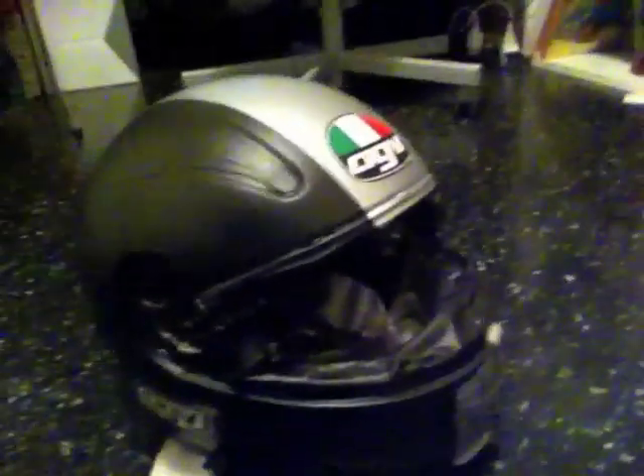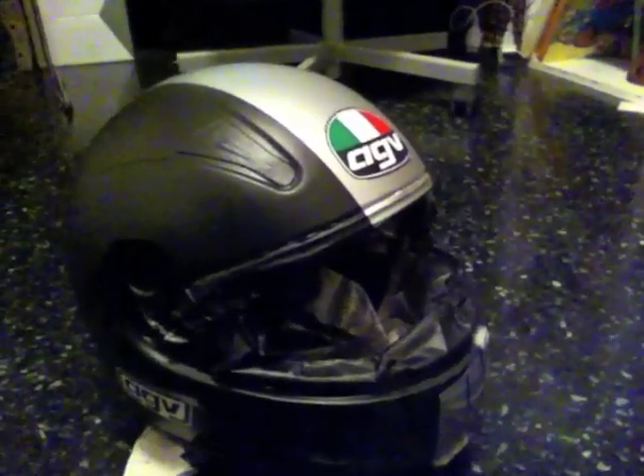I'm in my room, and here's the almost final result of my helmet. It looks amazing to me. I don't know about you, but to me it looks really, really cool. Now I have to get off all the covers I put on some parts of the helmet. But I'm so proud of myself. And this is it.